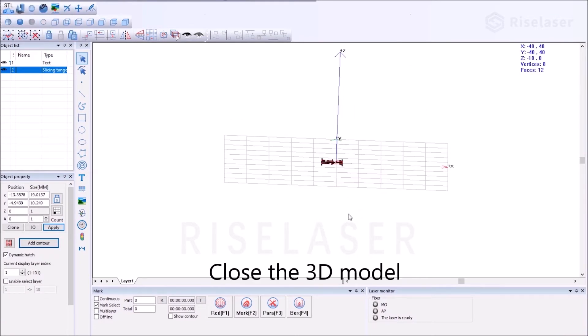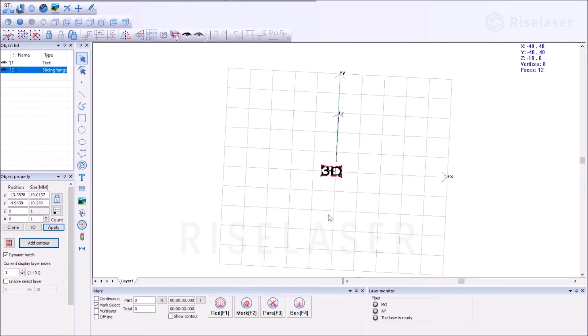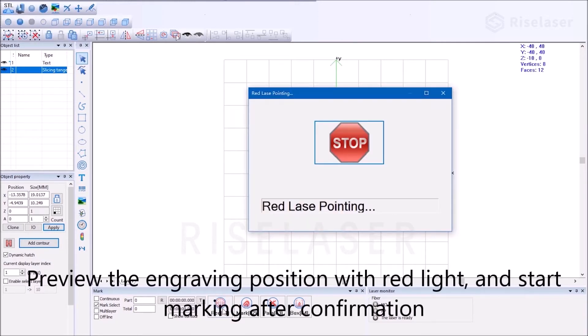Close the 3D model and check the three-dimensional effect of the text. Display the 3D model. Preview the engraving position with the red light, and start marking after confirmation.